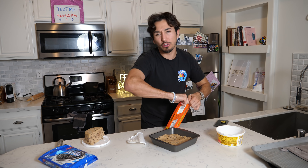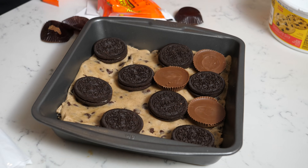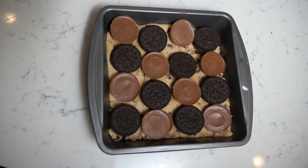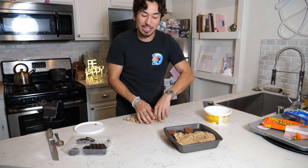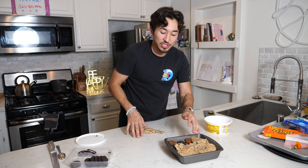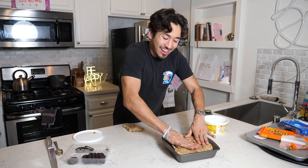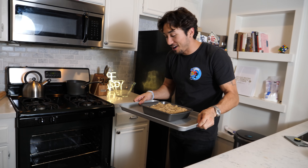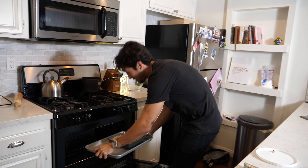We're gonna spread some Reese's and some Oreos all over this thing. After you've covered it all up, we're gonna put another layer on the top. I flattened it out on my clean table because I didn't want to squish all the Oreos and all the Reese's. Although you are gonna want to pack it down a little bit. Last but not least, we're gonna put it in the oven for 20 minutes until it gets golden brown, and then we're gonna enjoy.